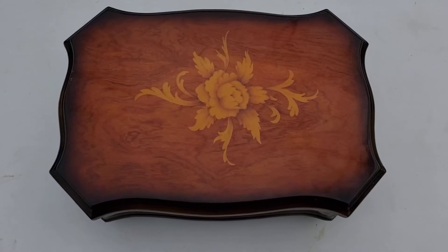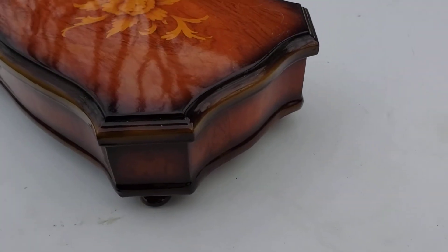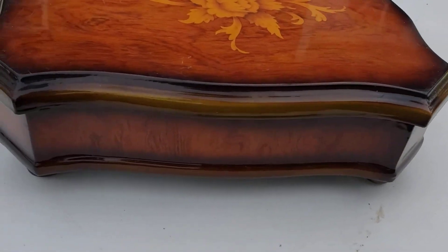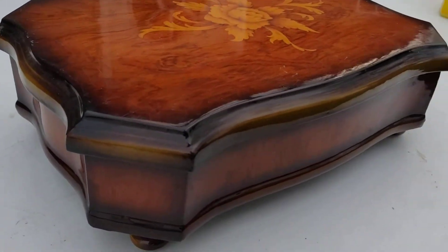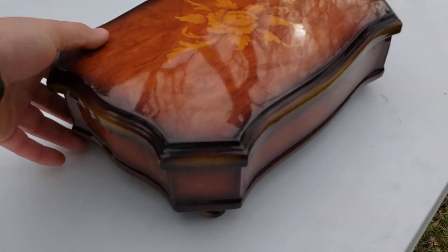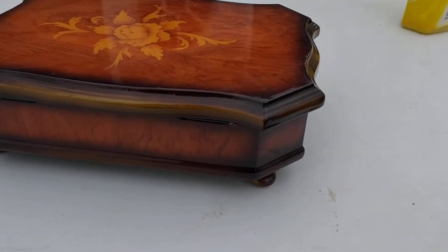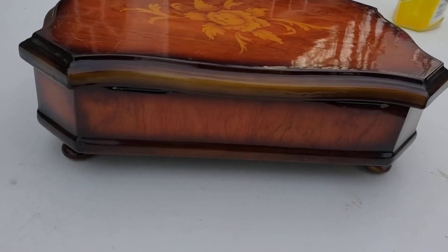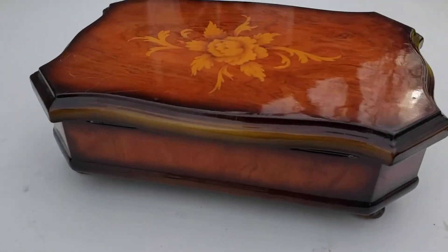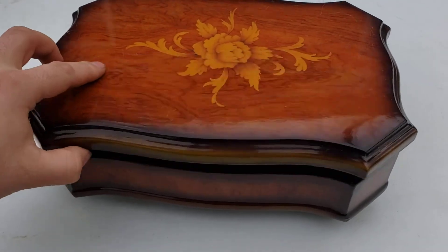Today I have the For Lease jewelry box. This is a quick little tour of it. I spin it around here. Let's take a look inside.